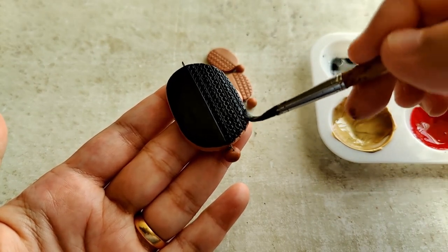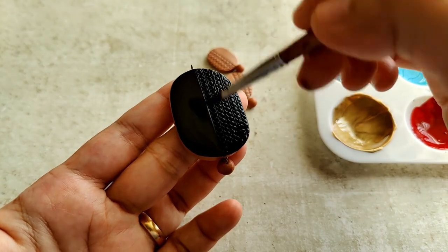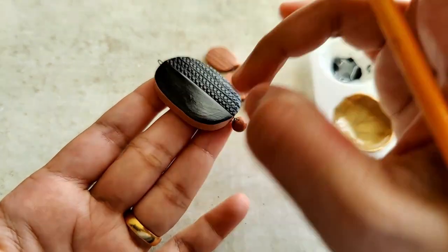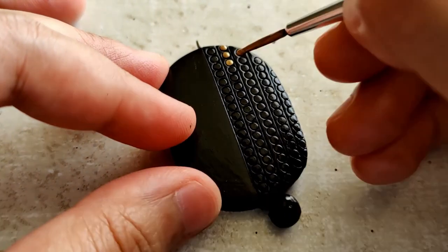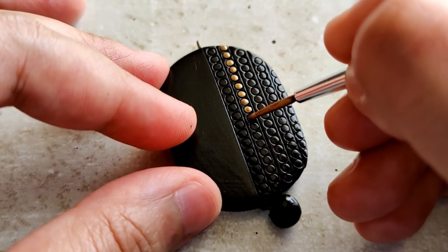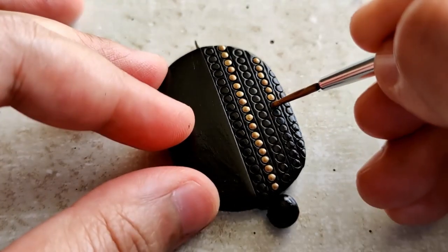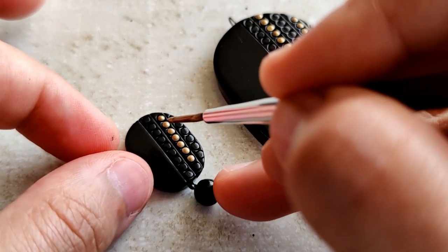I've named this particular piece Abstract Polka. When I was thinking about a name, nothing came to mind. So when I just looked at the pendant, it was obviously divided into two halves — one half which had dots and the other which just had a freestyle painting. Hence, I put it across as Abstract Polka.